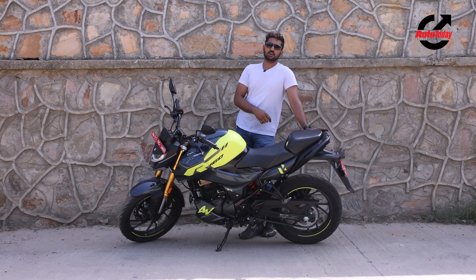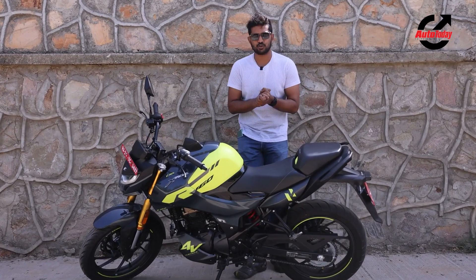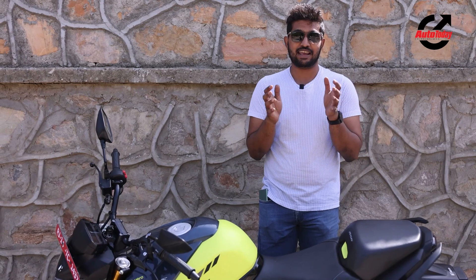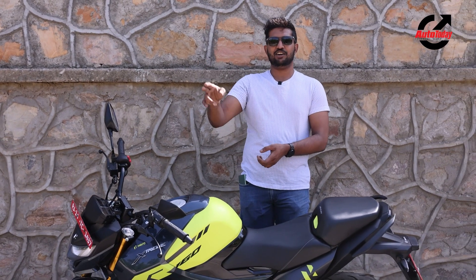Thank you so much for watching Auto Today. If you like this video don't forget to hit the like button — it means so much to us. If you aren't already subscribed to the Auto Today channel, do that now and hit the bell icon so you're notified every time we drop a new video. This is DD signing off.